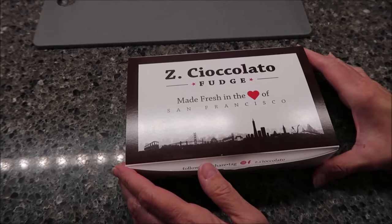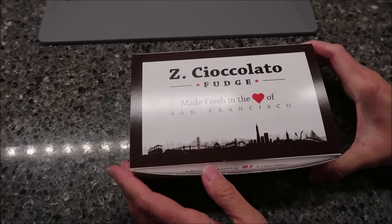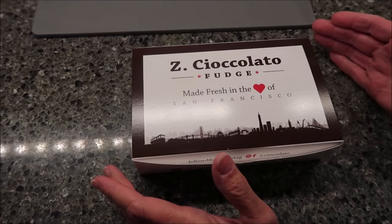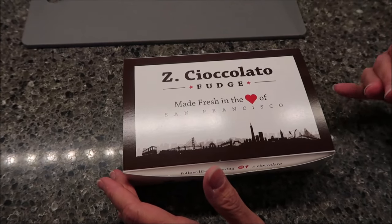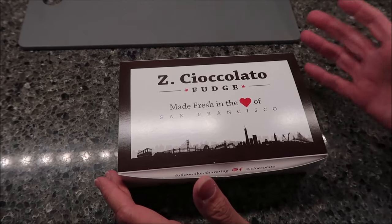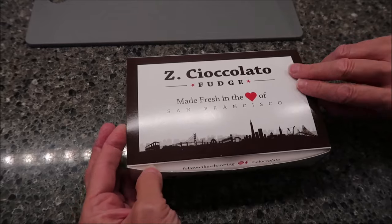Today Kevin and I are going to be reviewing some Zee Chocolato Fudge. It is made fresh in the heart of San Francisco. This is our favorite fudge ever. We've done lots of reviews of Zee Chocolato Fudge — we have bought it ourselves, we have had it sent to us as a gift. This is actually a gift from Zee Chocolato Fudge, so we are very, very thankful for this. We love their fudge.